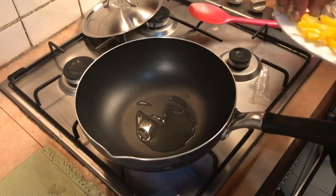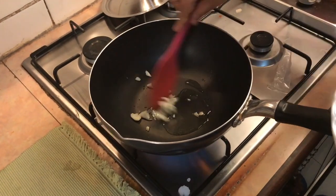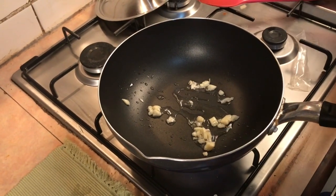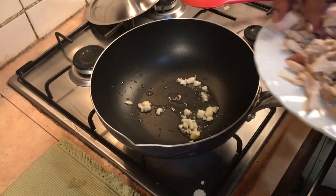We will be able to make the quesadilla cake for our pan. We'll be able to make the pizza filling. We can make the quesadilla cake for dessert. We'll be able to make the quesadilla cake — this can be used as well.